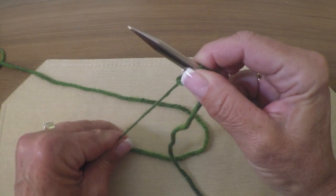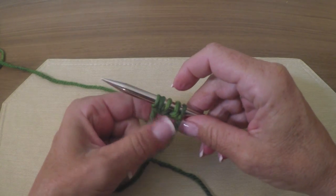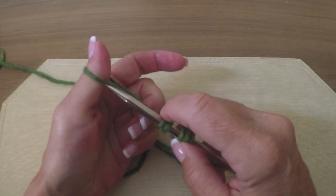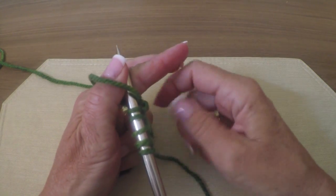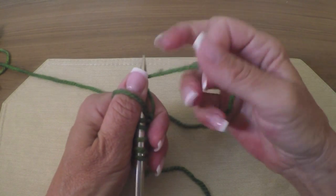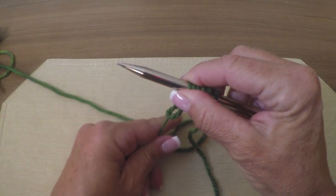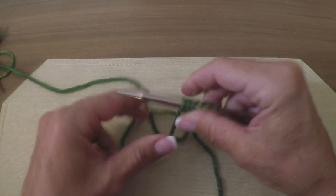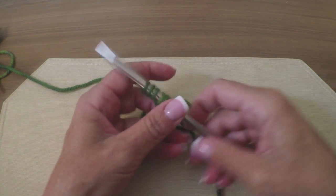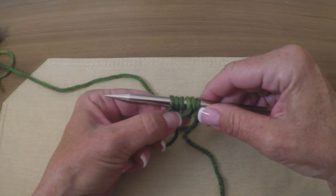See how they look. I'll do one more — you get the idea. Practice it first before you do it for real; I think that's a good plan. Again, slide her down, pull, and there you go. That's how you do Judy's Surprisingly Stretchy Cast On. Thank you.